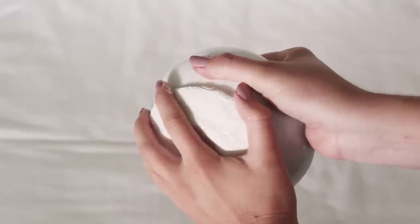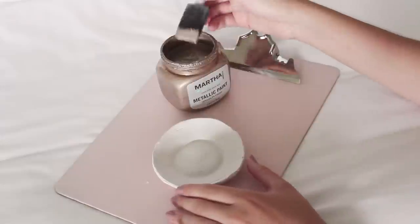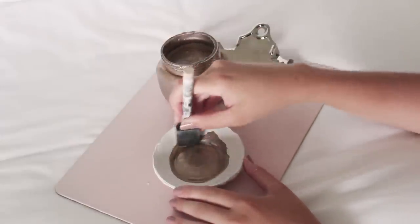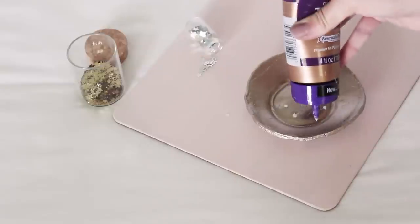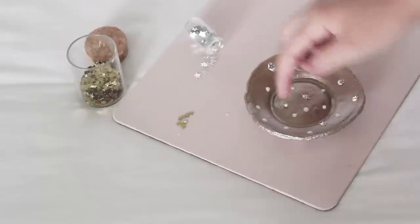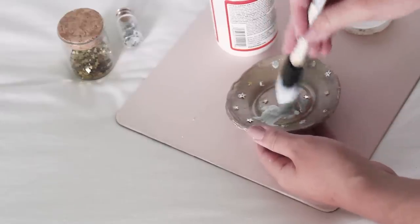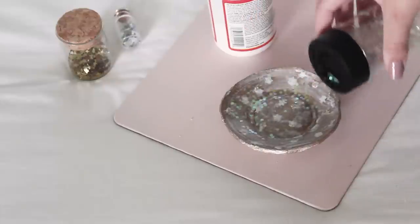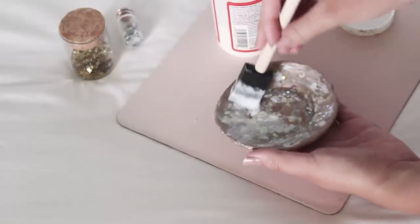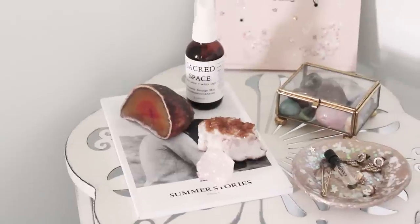Let that dry overnight and then you can carefully peel it off of the bowl and you're ready to paint it. After giving it a coat of paint, I added my favorite gold and silver star confetti and then sealed that in with some Mod Podge. I sprinkled a little bit of glitter on top and then sealed it with one more coat of Mod Podge. And that's it — now you're ready to display all of your little jewels and trinkets.